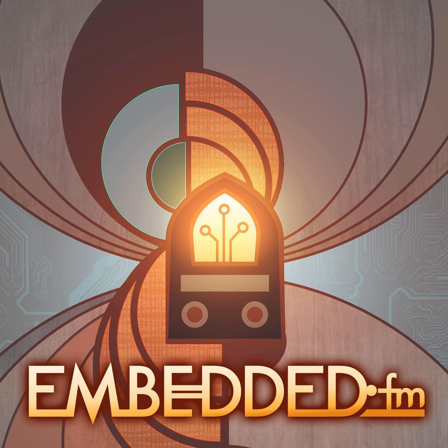Welcome to Embedded. I am Alicia White. I'm here with Christopher White. Our guest is Mohit Boite, and he is in studio. We are going to talk about flux, sculpture, and circuits, and this cute little LED light temperature thing that's sitting in front of me. I'm quite excited. Hi, Mohit. Welcome.